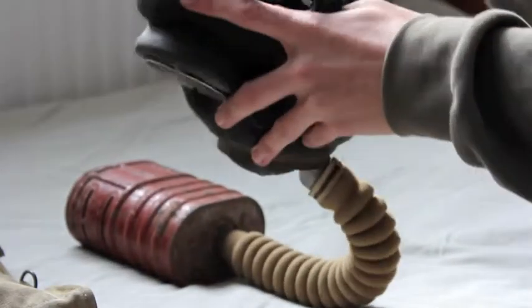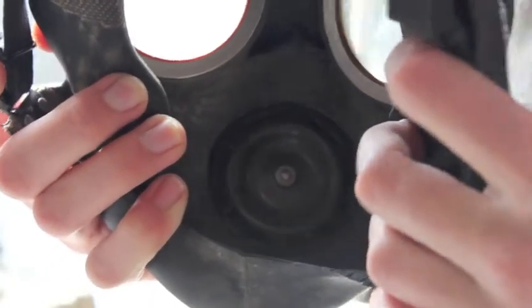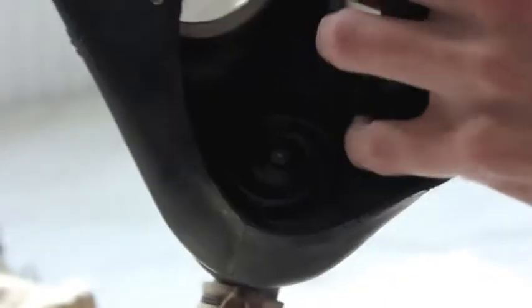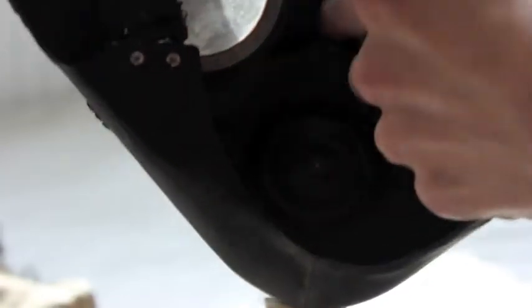I'll just show you the inside of the mask. The inside is very simple — you can see that big round circle bit, that's the exhale valve. And then just there, that's the inhale assembly.